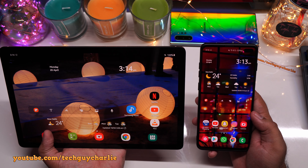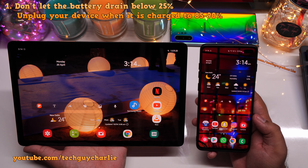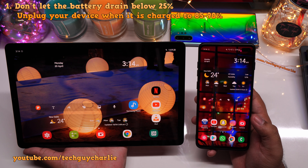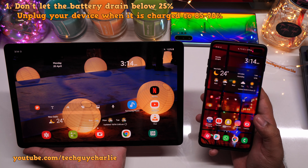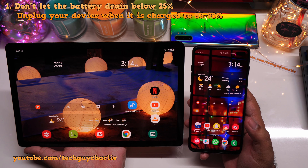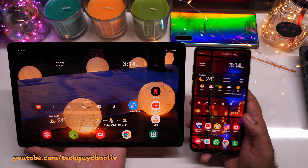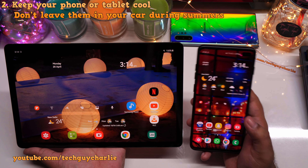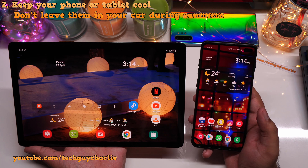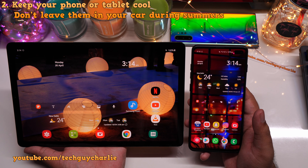Quick recap: if you want really good lifespan out of your lithium-ion batteries, number one, recharge them when the battery level is around 25 to 30% and always unplug your devices when the charge level is around 85 to 90% — I'd say unplug it around 85% unless you are going out. If you're going out, it's fine to recharge to 100% because it won't stay at 100% while you're actually using your device. Number two, keep your phone and tablet cool — lithium-ion batteries don't like heat, and the cooler you keep your devices especially when charging, the longer the battery is going to last.